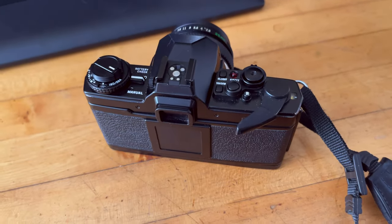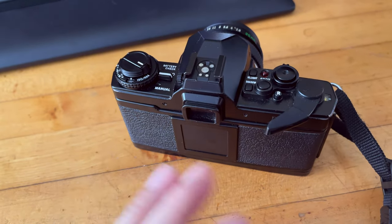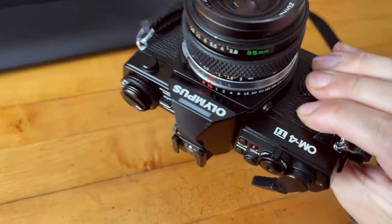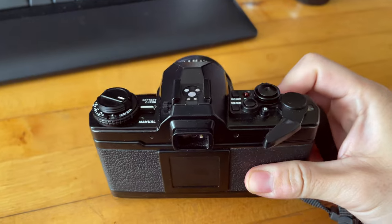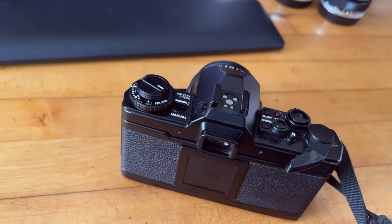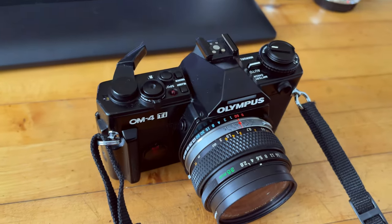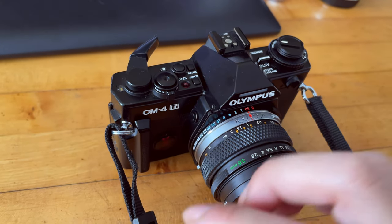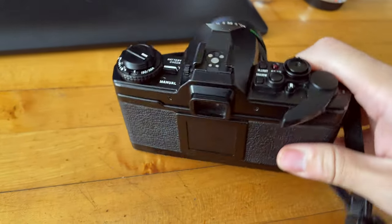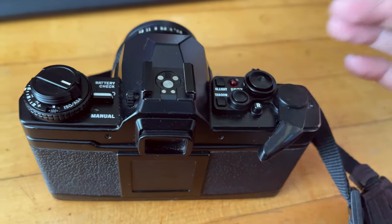A lot of people are confused on how to properly rewind the film once you finish shooting. This is the Olympus OM4 Titanium, and it works slightly different than the OM1 and OM2 series. With the OM1 and OM2, there is a little knob in the front where you turn 90 degrees, the film spool gets loosened, and then you can rewind. For the OM2 spot metering, OM3, and OM4, they changed to a simple button.